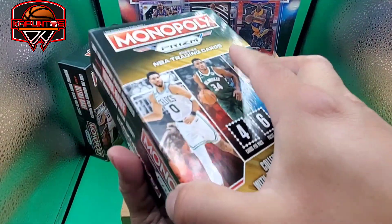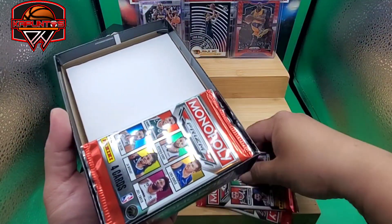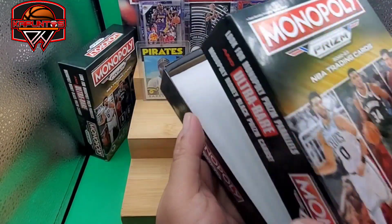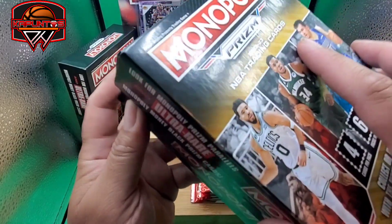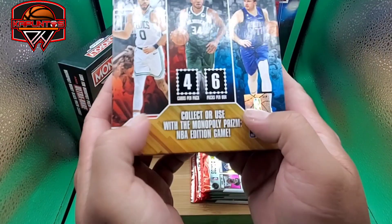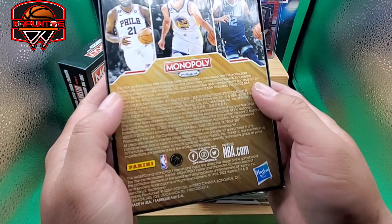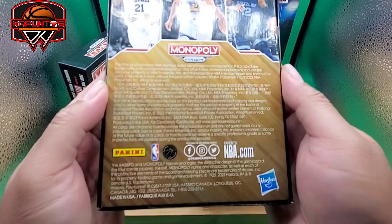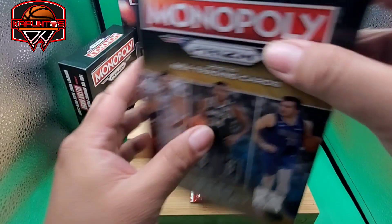All right, here we go! We got one, two, three, four, five, six — just like it's supposed to be, and there's just a filler. It looks like a lot but it's not — it's just six packs. Four cards per pack. What we're supposed to look for here is some colored and some numbered cards. You guys know what to look for, so we're just going to start ripping.